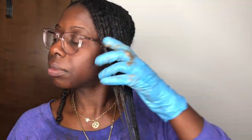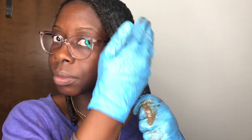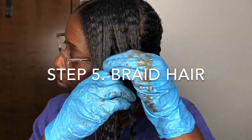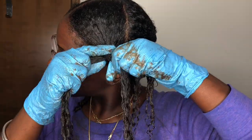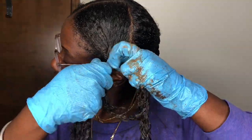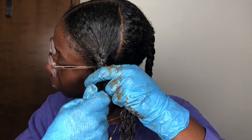Step four: you go in and repeat. This is optional — you don't have to do this, but I choose to. Step five: you're going to braid the hair. It's said to braid the hair tight, but you don't want to do it too tight, as that will cause hair bumps and of course hair loss.